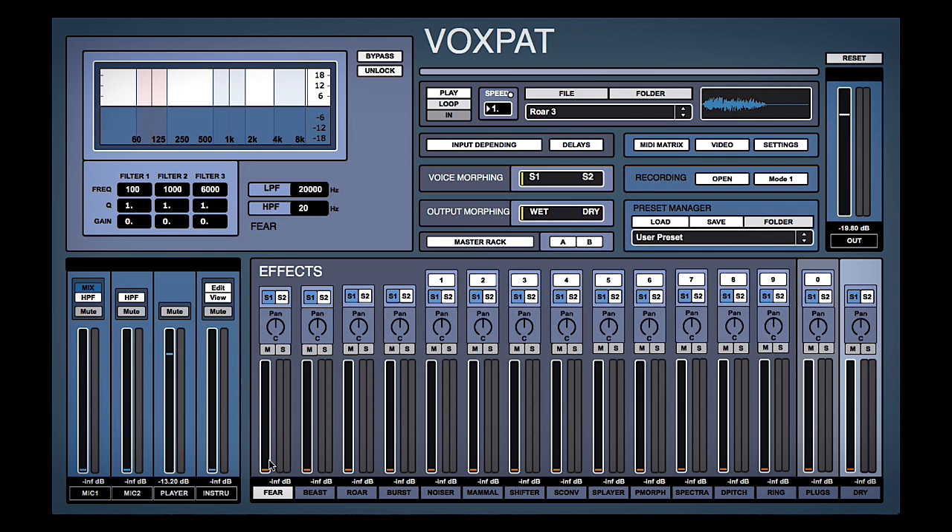The way these effects work is we have all the effects along the bottom here — things like fear, beast, roar, burst, and so on, all these different cool effects. Then by pulling up these meters it will mix in an amount of that effect.